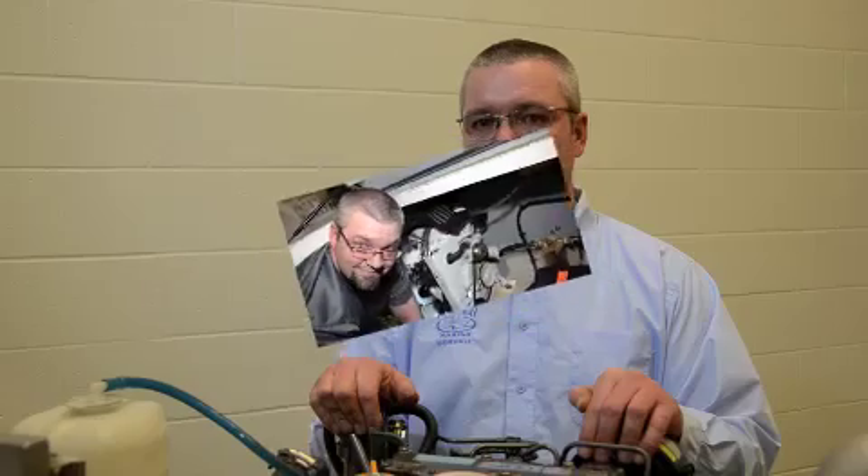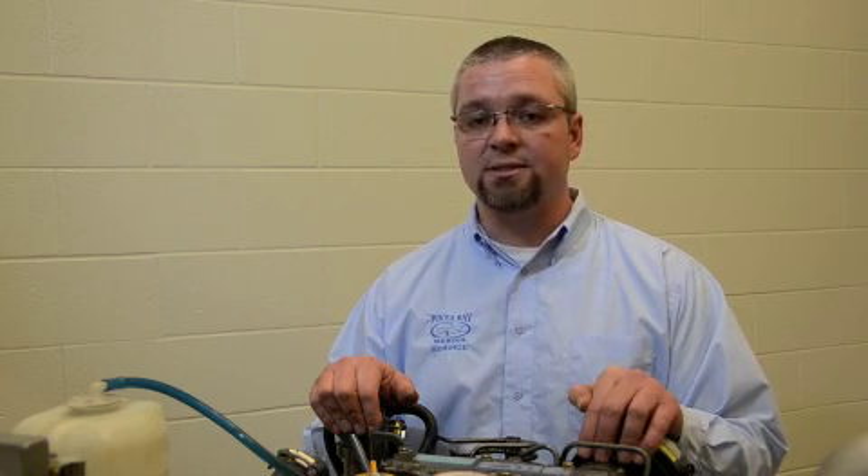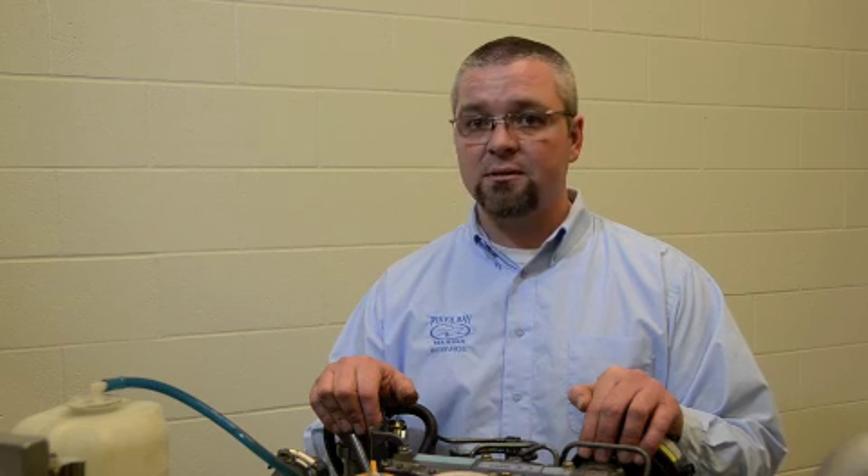Pikes Bay Marina would like to extend an invite to anyone who'd like to learn more about diesel engines and get some hands-on training. It'll be September 13th, 2014, held at the WITC Ashland campus here in Ashland. We hope to see you then.